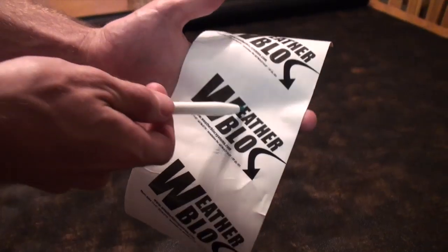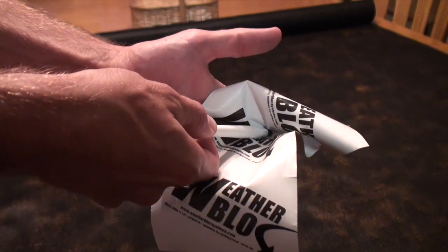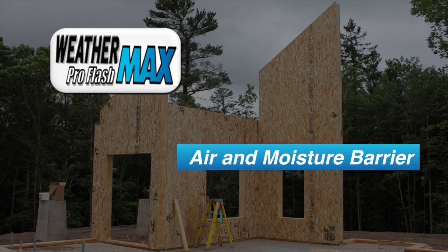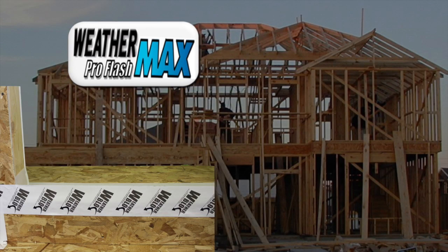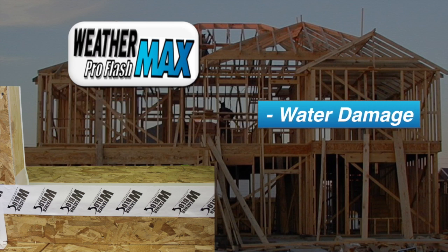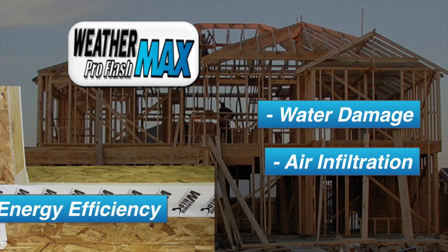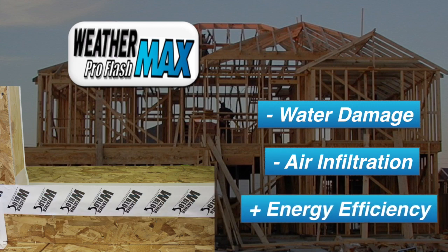Manufactured with a high-strength, puncture-resistant facer, this tape performs as a great air and moisture barrier. As part of the building envelope system, WeatherMax Pro Flashing can help aid in the reduction of water damage, air infiltration, and improve the energy efficiency of a structure.